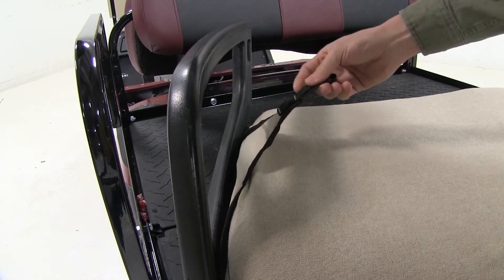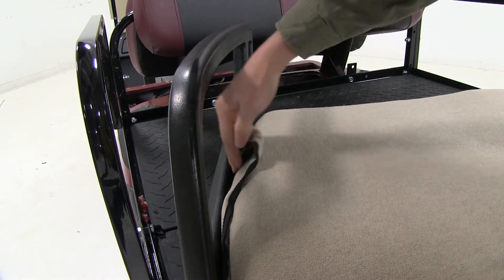Now we want to be sure to tuck in our tabs on the sides of our seat, that way we can access them from underneath.